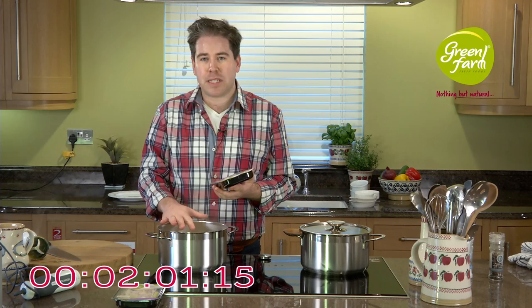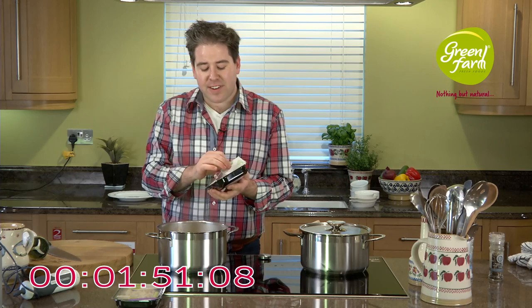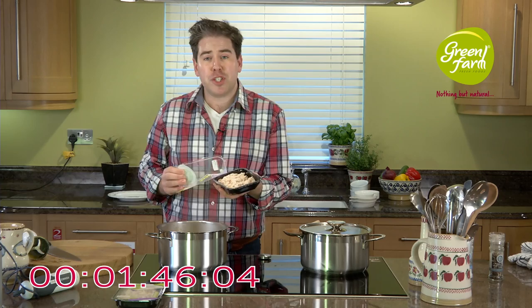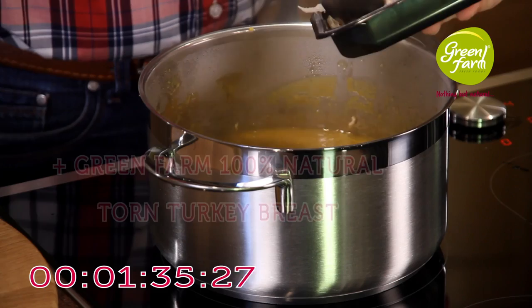Now I'm going to take some of our torn turkey breast. This is from Green Farm Foods in Rathoan, County Westmeath. The beauty of adding it to the soup is that we've made a really nice naturally flavoured soup, and this torn turkey breast is a 100% natural product. We've got that caramelised flavour — it's torn for flavour — and I'm going to use just half of the pack, about three ounces, mixing it into the soup and allowing it to warm through. Because it's in tiny little pieces, it'll warm through in just a second.